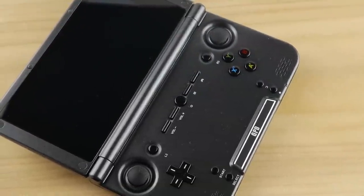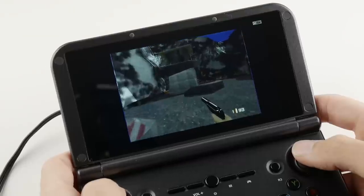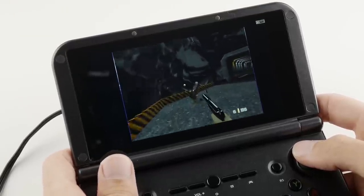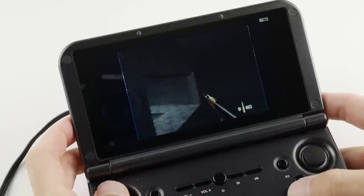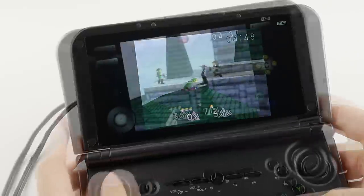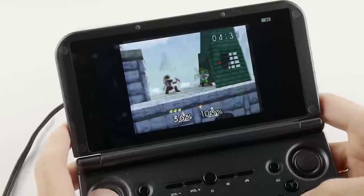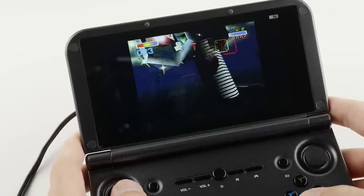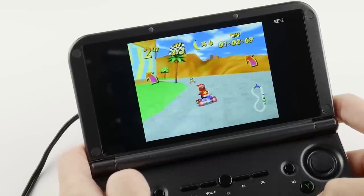Now let's take a look at gaming on the GPD XD Plus using several popular titles and systems. Kicking things off with N64 — I was pretty pleased with the performance on this chip. You will need to do some custom work to get games running a little faster than stock settings, but even with those changes, games like 007 will still dip a little. A lot of this comes from trial and error. There are certainly cheaper options if you are only concerned with N64 emulation, so I personally wouldn't use that system alone to justify the purchase of this device.